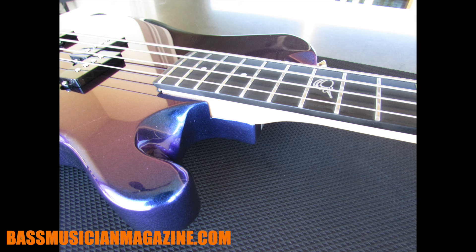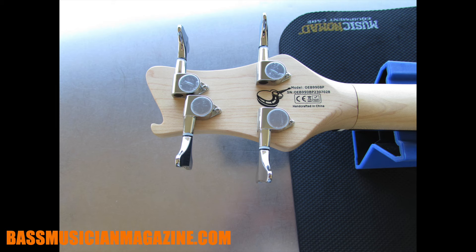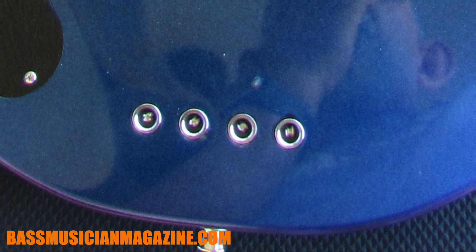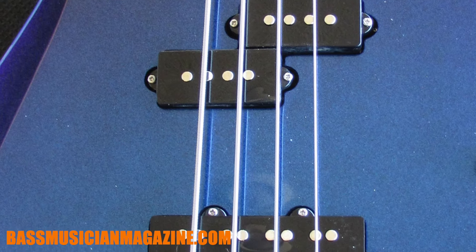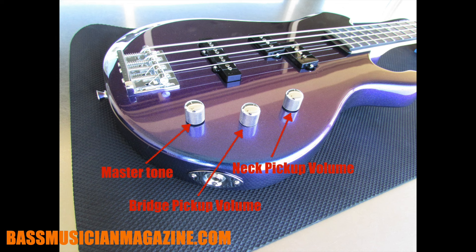The hardware has a chrome nickel finish — shiny and glossy. The tuners are 18:1 locking bass tuners. It has a steel hardtail bridge with a string-through design, so the ball ends come from the back, giving you as much string length as possible on a short scale. Electronics-wise, there are two pickups — one split and one full single coil — both passive. There are three control knobs: the first is the volume for the neck split pickup, the second is the volume for the bridge pickup, and the third is the master tone control.